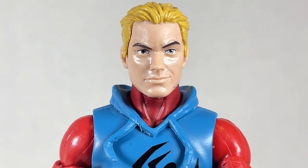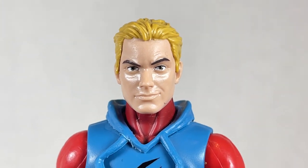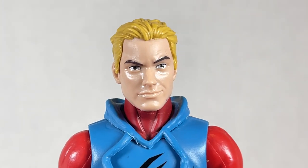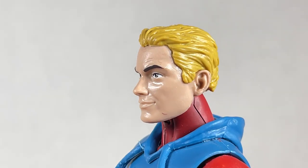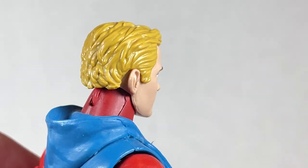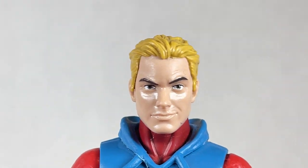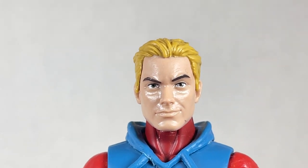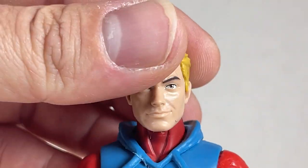This head sculpt is from the unmasked retro carded Ben Reilly Scarlet Spider. I used it for Fantastic Four's Johnny Storm. It is the Peter Parker head sculpt just in blonde hair. The hair looks really nice and slicked back, and that smirk really reminds me of Johnny, so I gave it to him. It works well on this body.